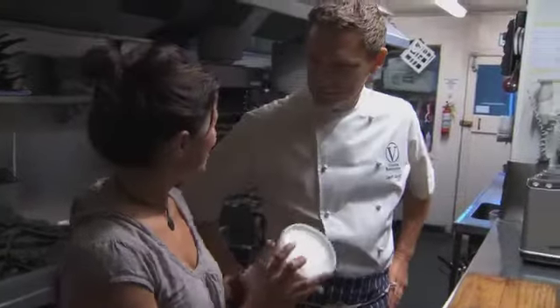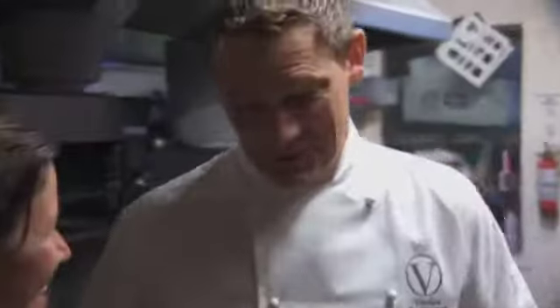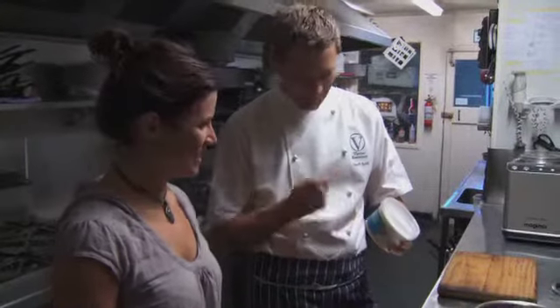So, buffalo yogurt — I heard you're a bit of a man for finding good New Zealand products. What's the story with buffalo yogurt? Well, this is amazing because you don't normally have buffalo in New Zealand, but not far from where I grew up in South Auckland, there's a couple who've got a herd of buffalo. So what we're going to do is make a sorbet with this yogurt.